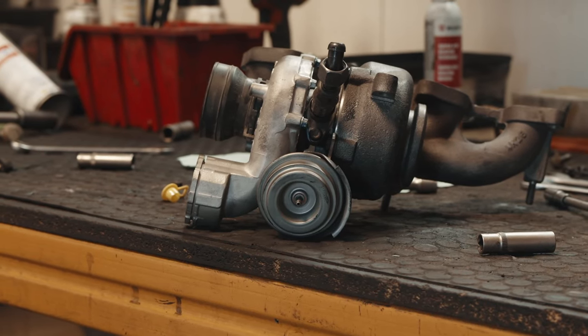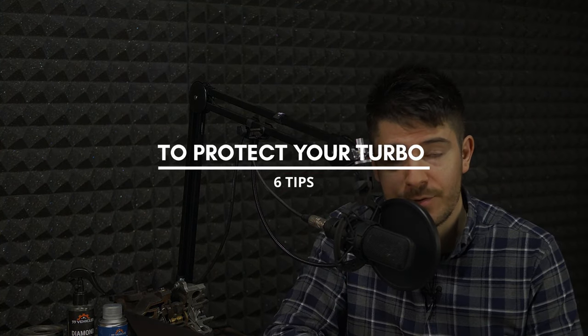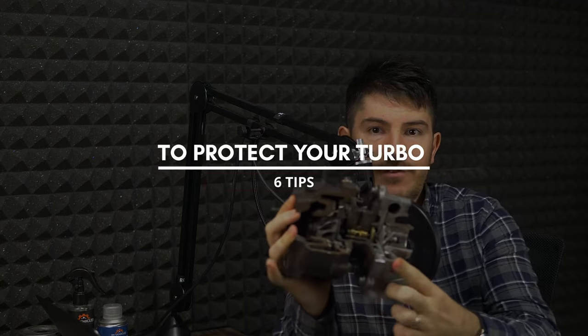Six ways to protect your turbocharger. Nowadays most cars come with a turbo, unless you have an electric vehicle, an old car, or a hybrid — but even hybrid cars nowadays come with a turbocharger. So here are six tips to protect your turbo. I have a turbo over here.